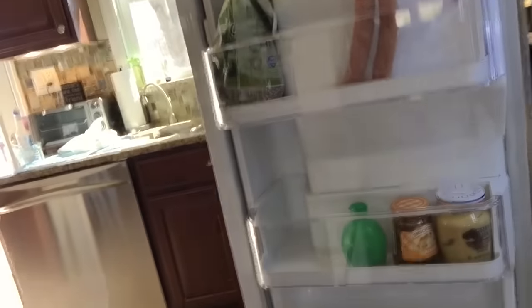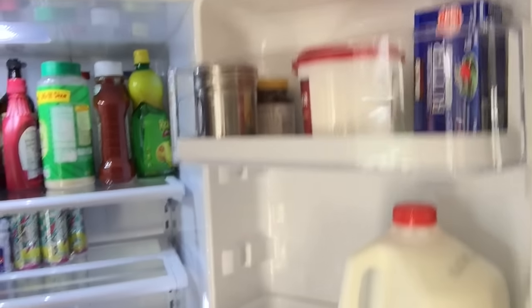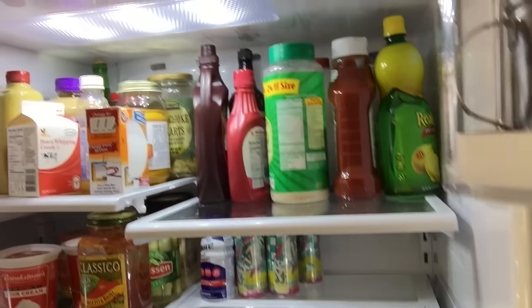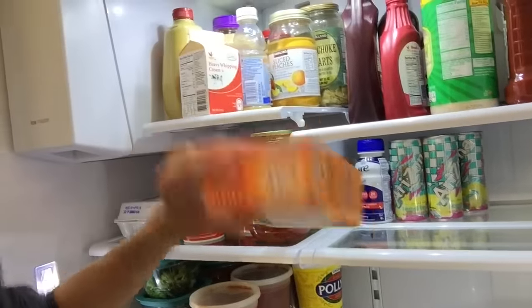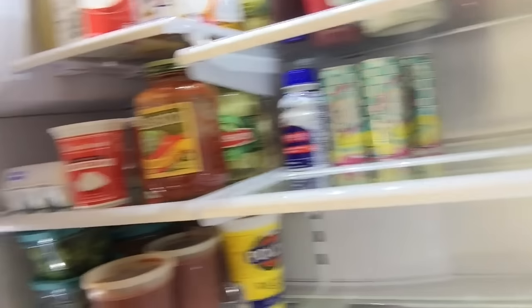Everything's back and clean and organized. The inside of the refrigerator looks good as new — nice and shiny and sparkly, properly disinfected, no odor. Especially when you have a box of baking soda in there. I actually need to replace mine, but I'll leave it there for now.